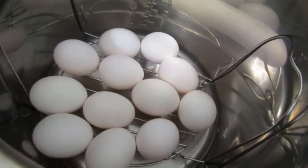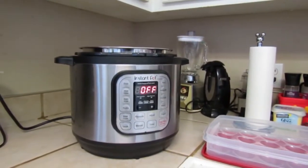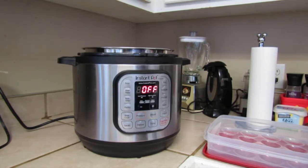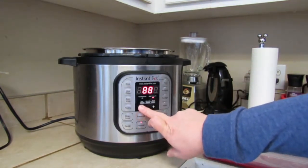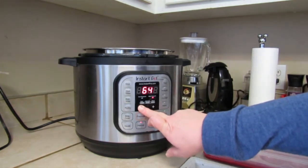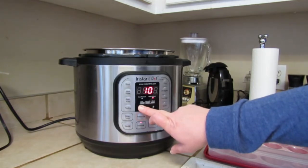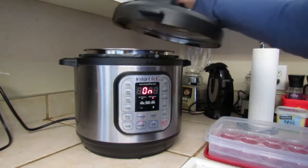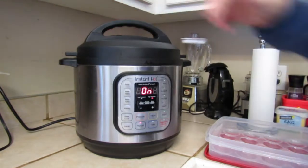I've got all 12 eggs down there in the Instant Pot. These are medium eggs because that's what they had a good sale on at my grocery store. I have found it works best for me to do the 3-4-5 method on boiled eggs. So what I do is set it on manual — set it down to three minutes — and then when that time ticks down I'll let it do a natural release for four minutes, and then I'll pull it out and put it in an ice bath for five minutes.